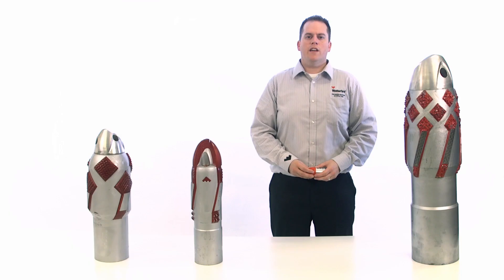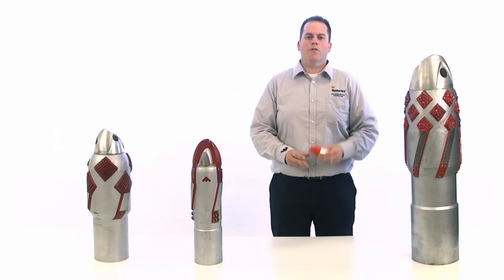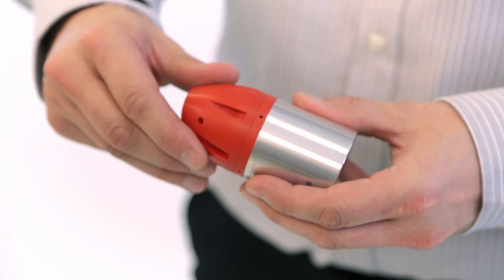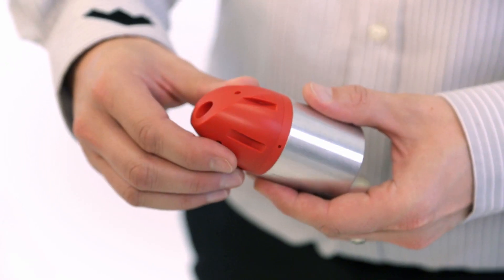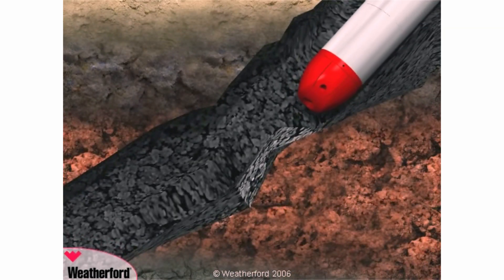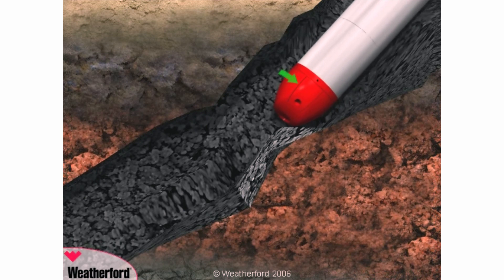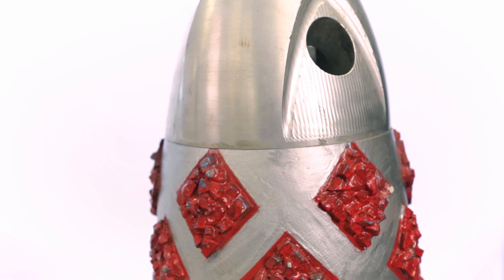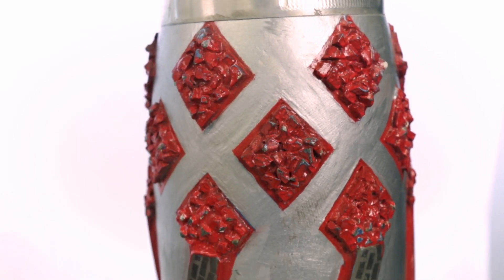This technology integrates a premium reamer shoe with a free-rotating eccentric guide nose. The unique nose self-orients and directs your casing or liner string in the path of least resistance. The self-alignment eliminates the need for you to rotate the string. The reamer shoe also has carbide cutting structures on the body to cut through hard formations and tight spots.